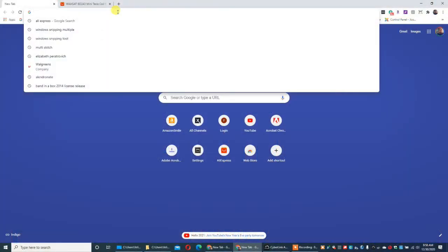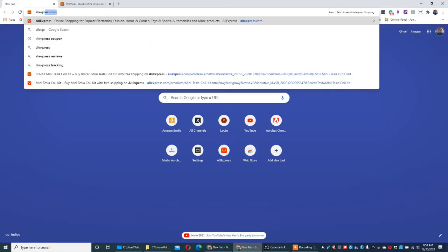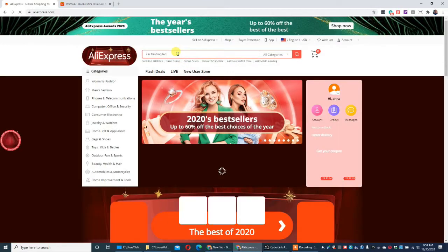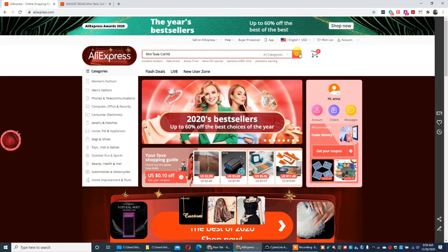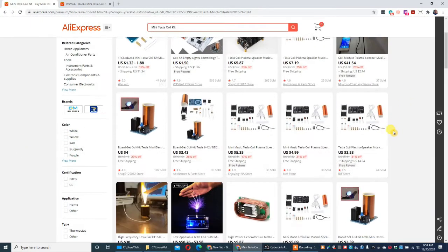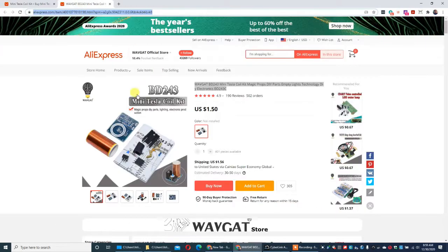I wanted to get some gadgets to learn some soldering techniques and make things a little bit fun. So I went over to AliExpress and looked up the Tesla coil — I was always fascinated by that. I looked up for a kit and there were many, many different ones.